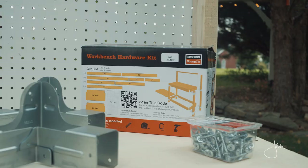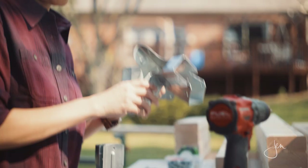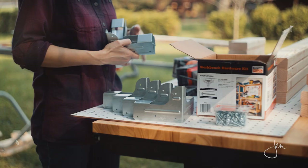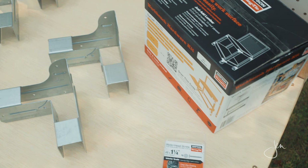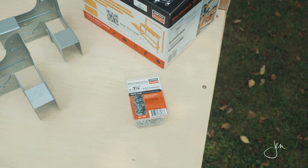So let's break open this box and see what we've got. In the kit you'll get eight rigid tie RTC 2Z connectors and a box of a hundred Simpson Strong Tie one-and-a-quarter inch wafer head screws. I really love these screws because they're so easy to work with and you don't have to pre-drill, so it saves time and effort.